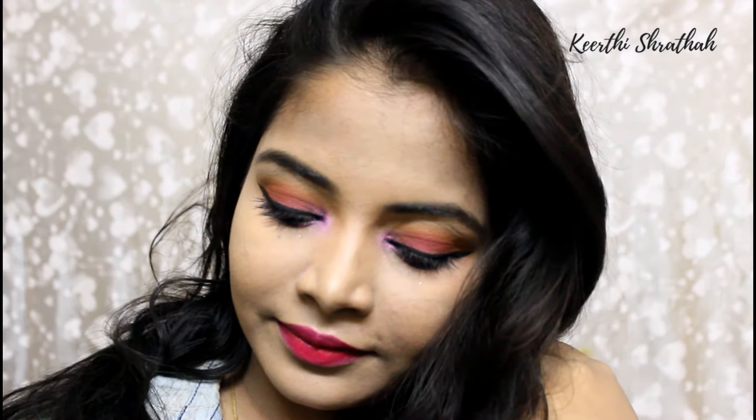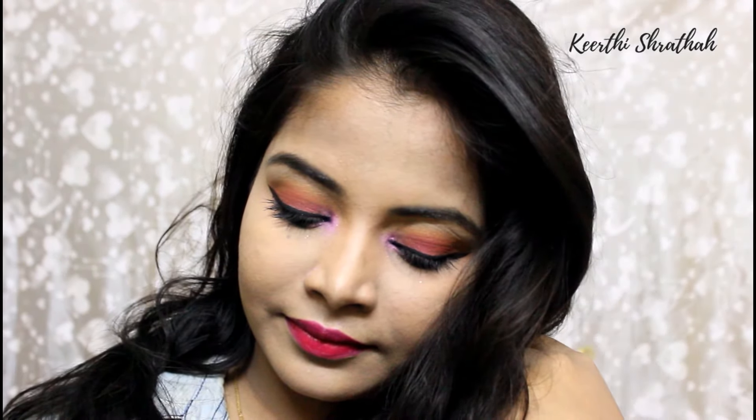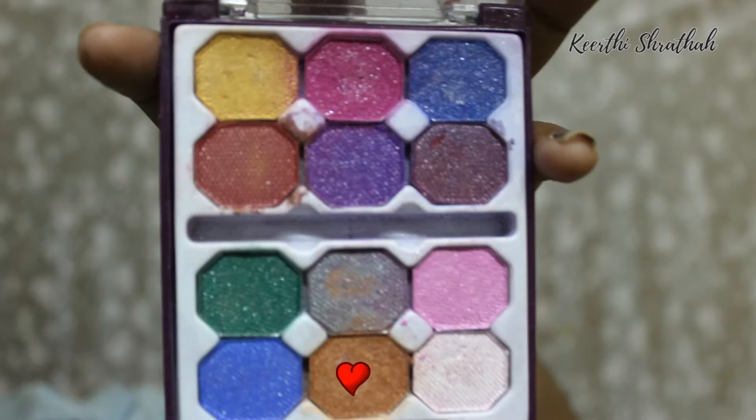Let's get started! I'm going to show you how to create this eye makeup look step by step using this palette. This palette is very affordable — you can get it for around 120 rupees and you'll get 10 grams of product. You can also find it for around 100, 80, or 90 rupees. It's a really good palette and you can create so many looks with it. I have primed my eyelid and applied a powder on it.